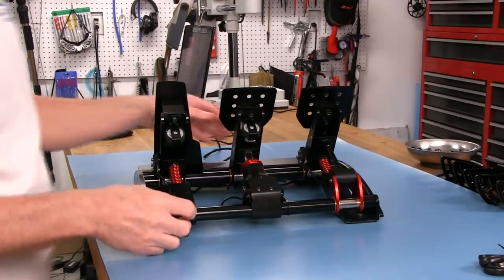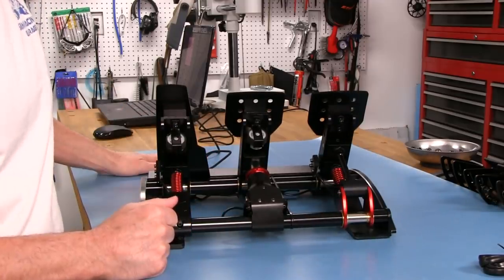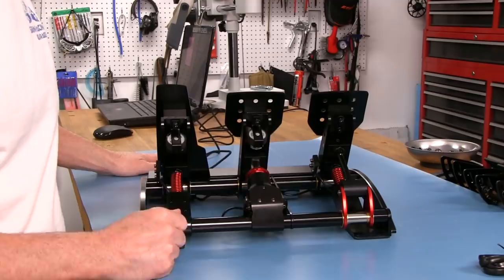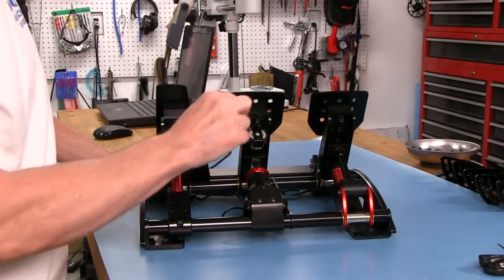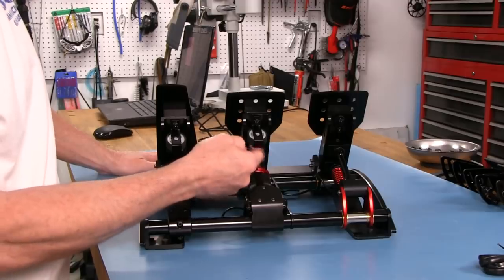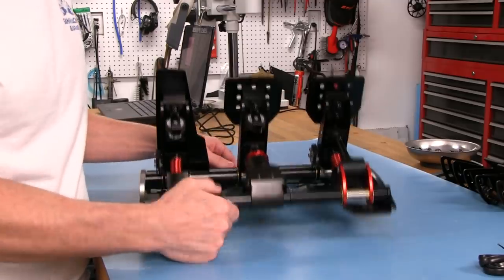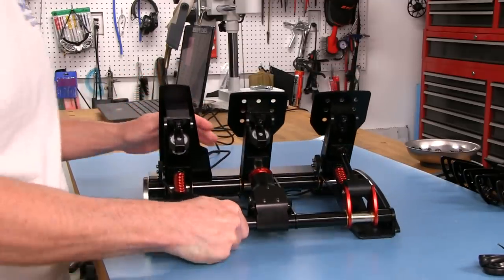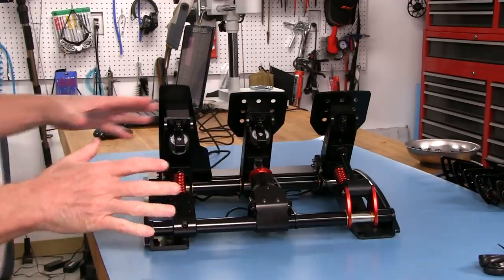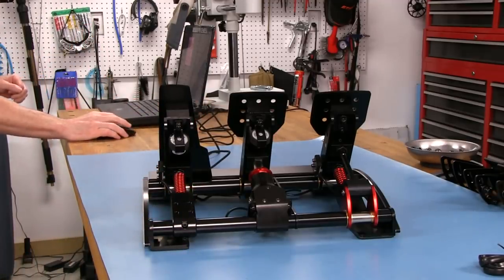Now let's take a look inside of this pedal set. Not much to look inside as far as what's going on inside because it's mostly on the outside except for the electronics. They've got these vibrating motors - the motors don't actually vibrate; they have these half-moon weights on them that, when they spin, cause vibration. We'll go ahead and turn this on real quick just to take a look at it.